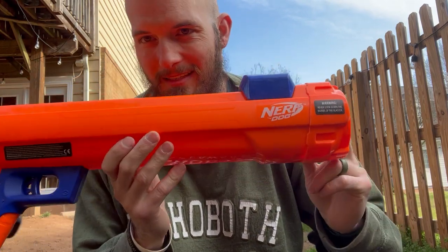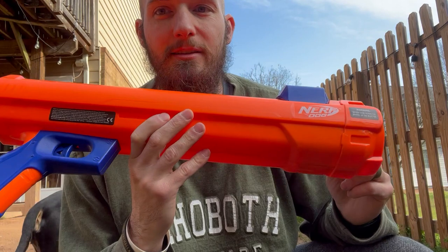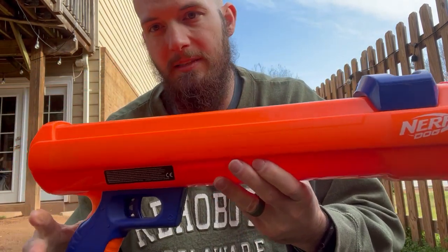Nerf Dog. This thing is a tennis ball shooter, and it is so much fun. It's really easy to use. There's only two — or three pieces to it.